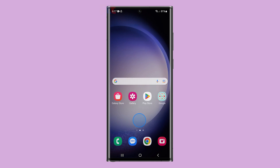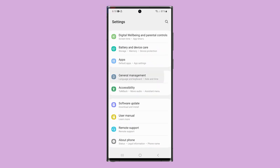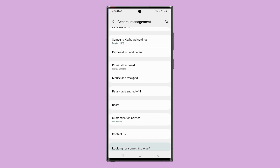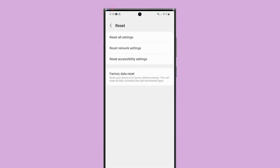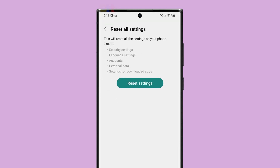Pull up the app drawer and then tap Settings. Scroll all the way down and tap General Management. Scroll down a bit and select Reset. Select Reset All Settings and then read the information on the screen to learn more about it.